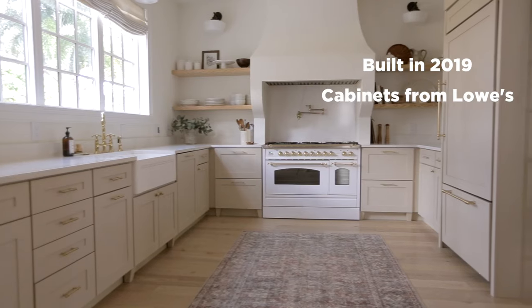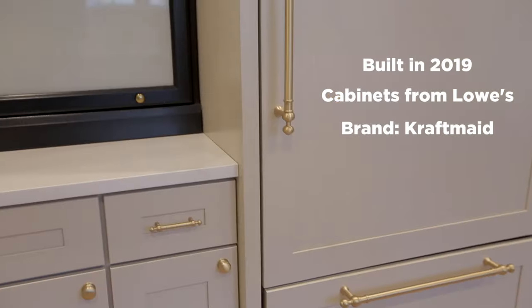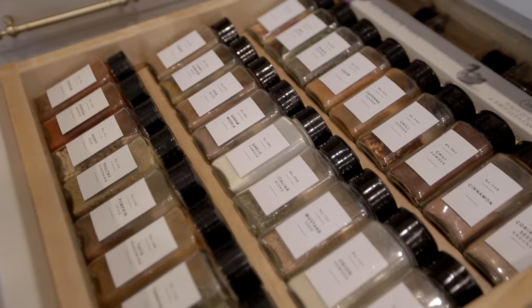We built our house a few years ago and we worked with Lowe's on the design. These are Craftmade cabinets in the color mushroom. We included a lot of cabinet organization features from Craftmade, but we also left some drawers empty and we added in our own storage solutions later.